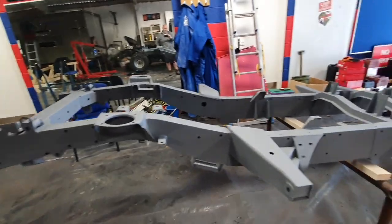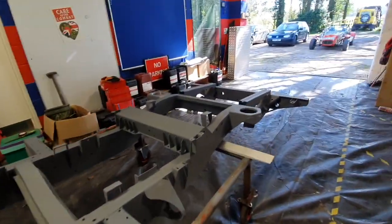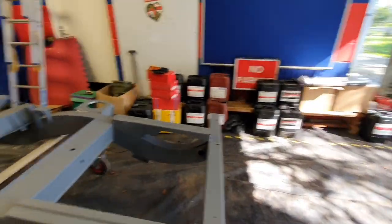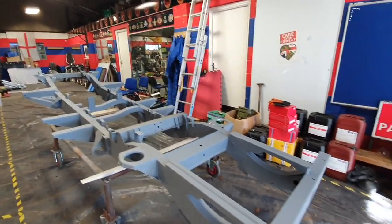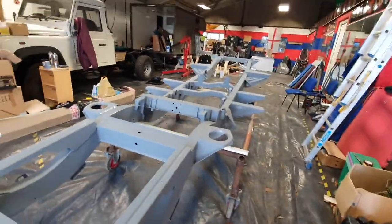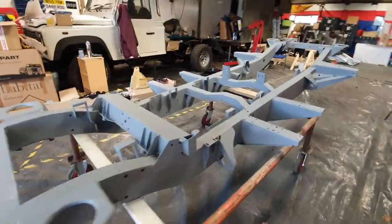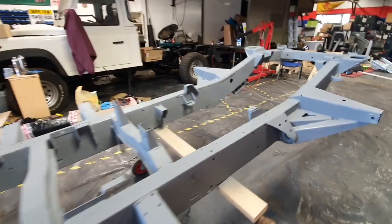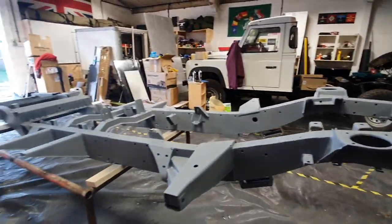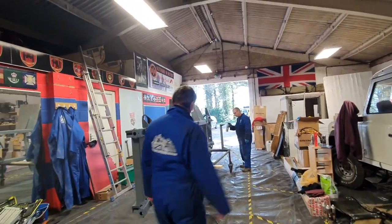We've now etch primed the chassis, ready for painting. It's now in the drying stage. It's looking pretty good — a good job. It shouldn't take too long to dry. We'll leave this overnight ready for painting tomorrow morning. The chassis is completely done now with etch priming.